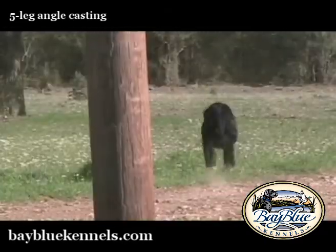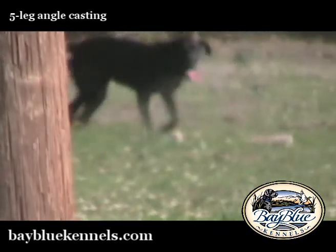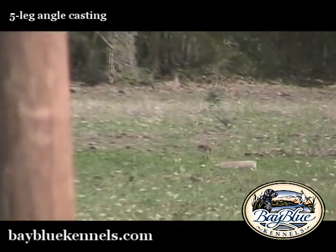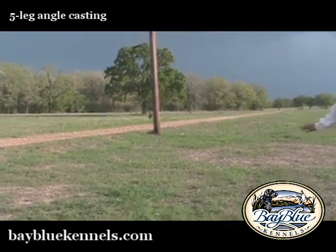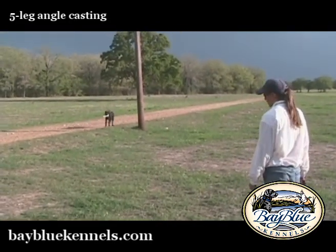It's also a good place to maintain your no-hands send. You want to kind of change things up for the dogs and keep some of those skills that they learned on the three-leg pattern nice and fresh. So we're going to cast with the dogs.